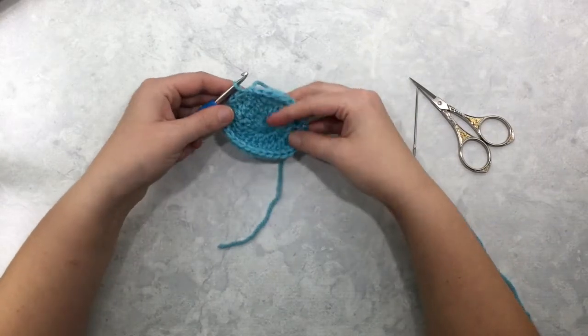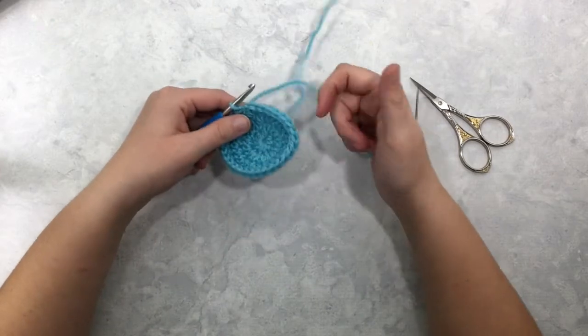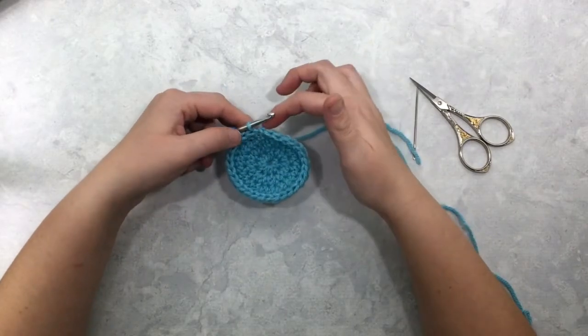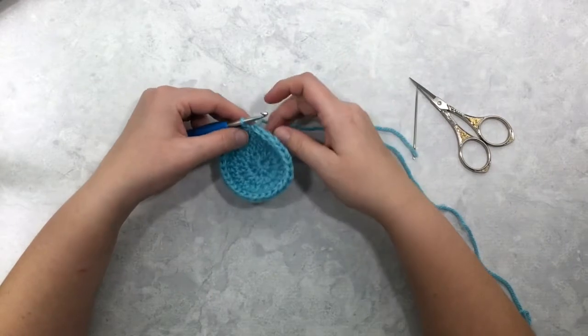For the star stitch in the round, I've started like I would start a hat or a mitten. You could also start with just chain stitches like you would start a cowl — that doesn't matter — but I do recommend starting with an odd number of stitches. Right now I've got 29 stitches around.